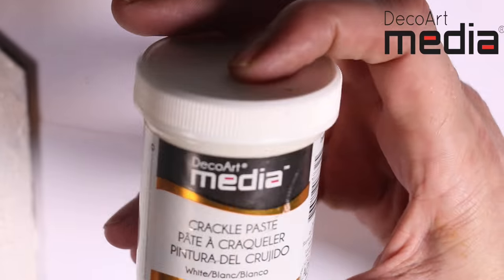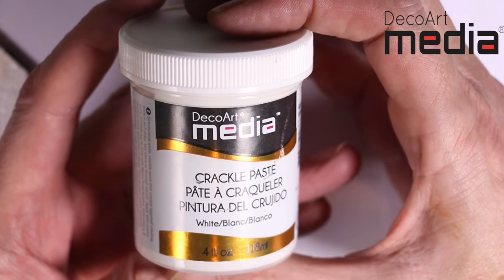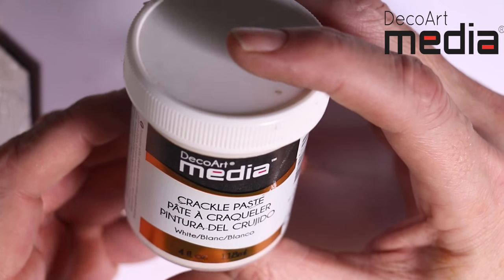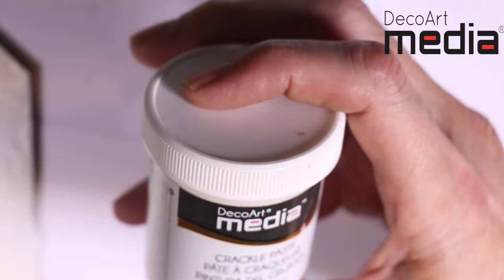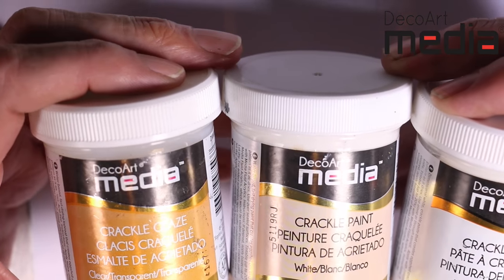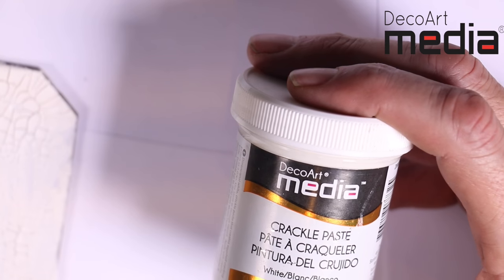And the white crackle paste — it's a thick version of the paint, ideal for going through stencils or building up large cracks with texture. So I hope that's explained those three mediums for you, because I do get asked an awful lot. Crackle glaze is clear. Crackle paint is a paint-on crackle, which is opaque. Crackle paste you apply with a palette knife — again, it's opaque.